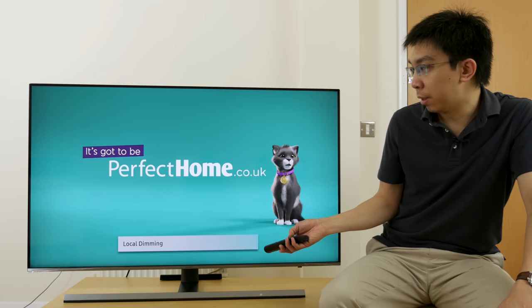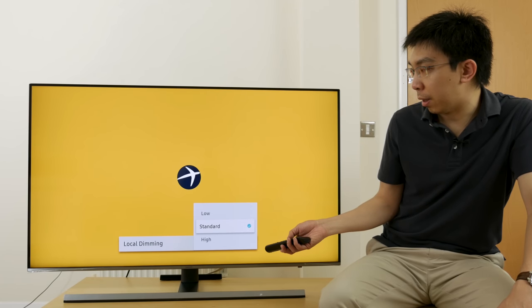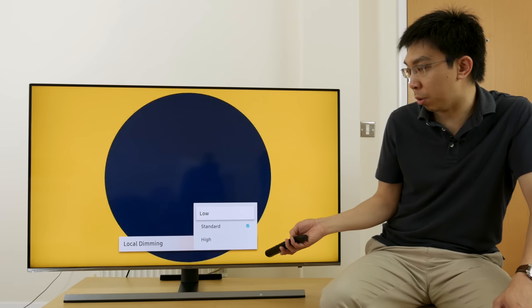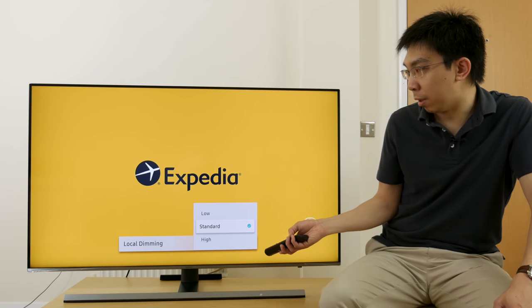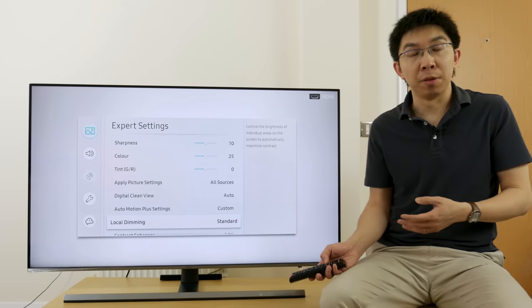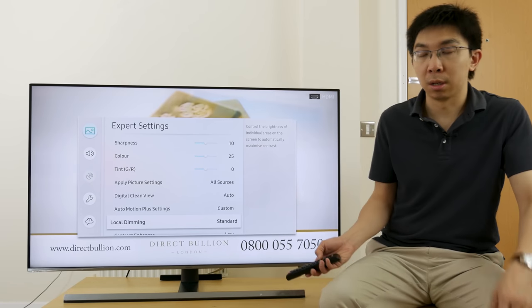Local dimming. Just like last year, you can't actually switch it off. There are three settings of low, standard, and high. I'll leave it on the default setting of standard for now. When I review this television, I will check the correct settings.